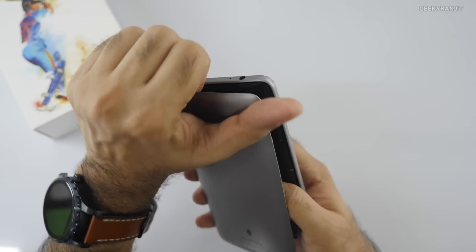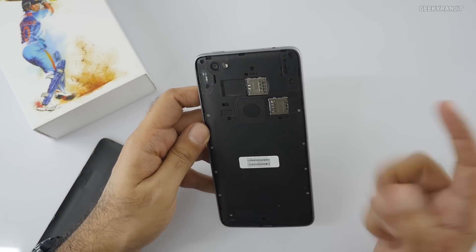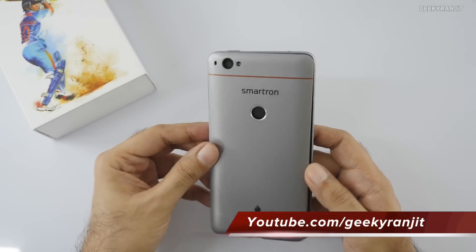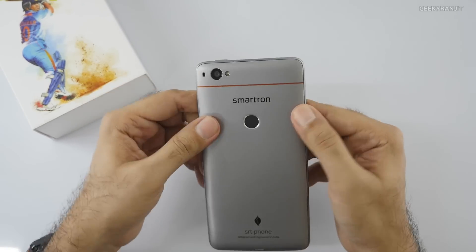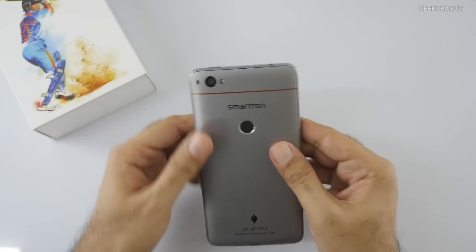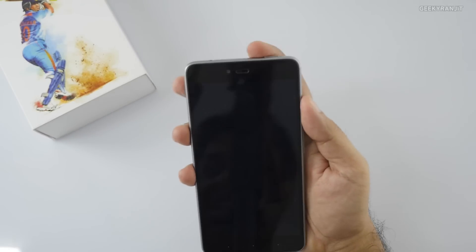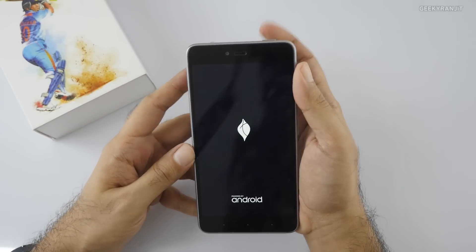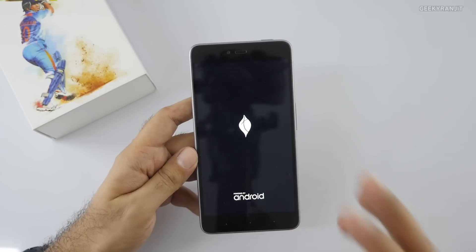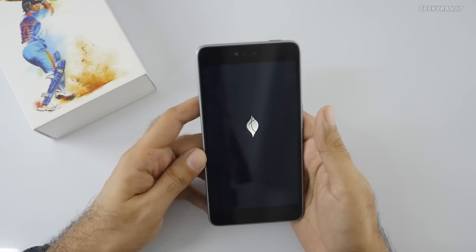The back cover can be opened to insert your two SIM cards. This phone does not support a microSD card, so you have to decide between the 32GB and 64GB variants — though it does support unlimited cloud storage. Regarding pricing, the 64GB variant will be sold for ₹13,999 and the 32GB variant for ₹12,999 via Flipkart. Both models come with 4GB of RAM.